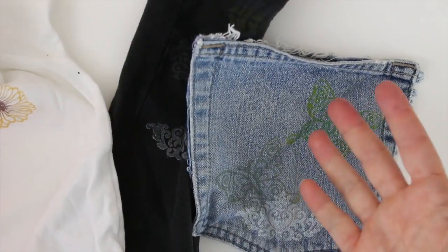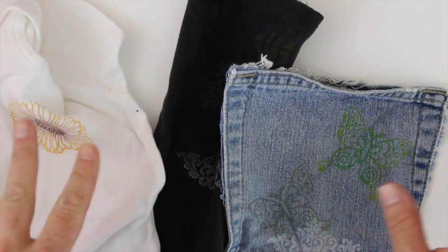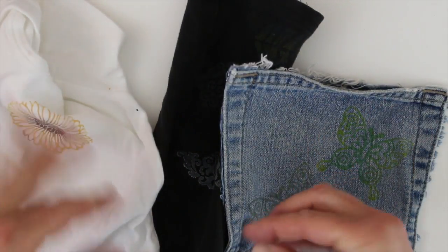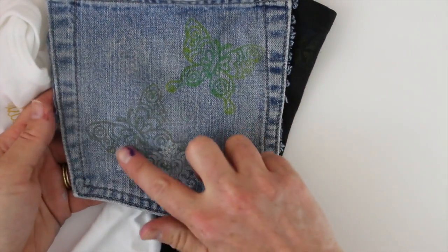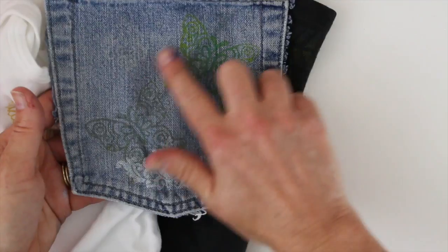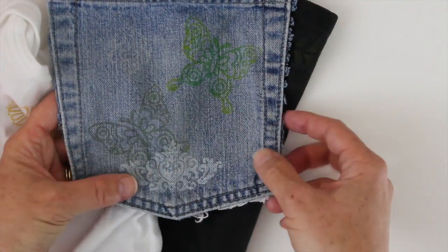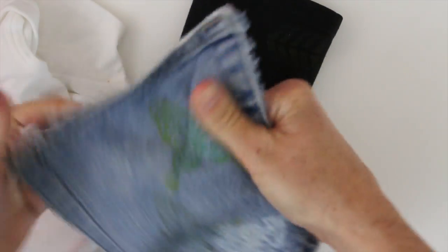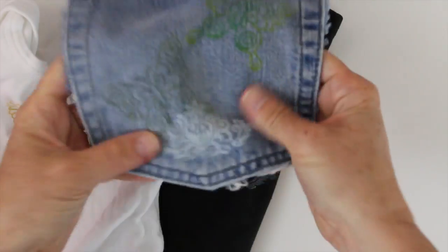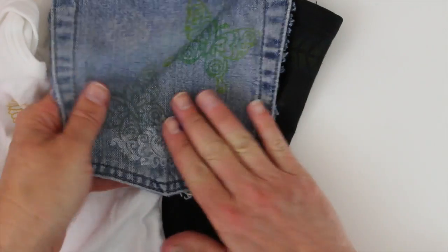Lastly I wanted to check the durability of how well this goes through the wash. These samples were stamped and then washed and dried on a cool cycle, no heavy heat. Here's my denim — the issue is really the color against the blue. You can see the white showed up the best, but it's nice and soft, no change in the hand, and certainly no cracking. So very durable through the cool water wash and tumble dry.